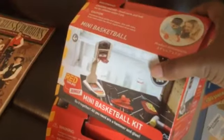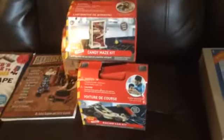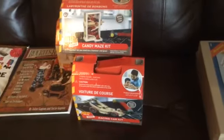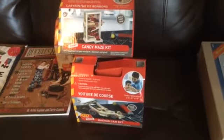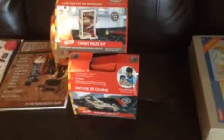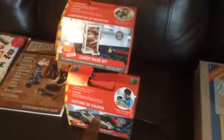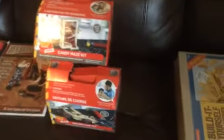I also got some kits: a mini basketball set, a race car kit, and a candy maze kit. We've actually done a large project with this company before — Salamander and Engineering Dad made a real working go-kart from a kit from these people, that Salamander actually rides. So I know their things are well done, which is why I trust buying the smaller kits for him to use.